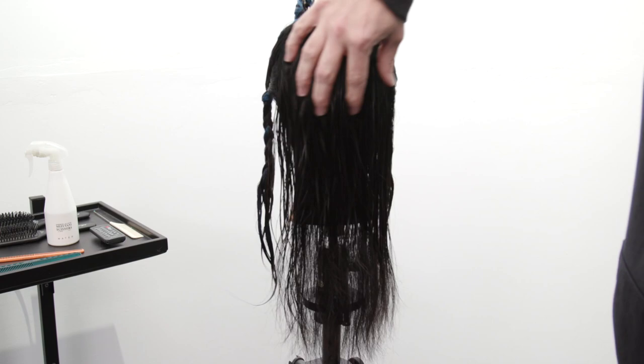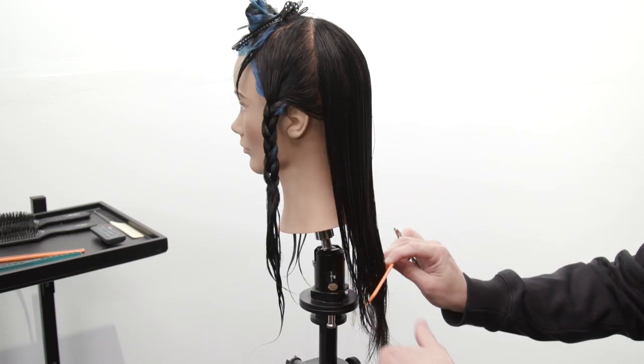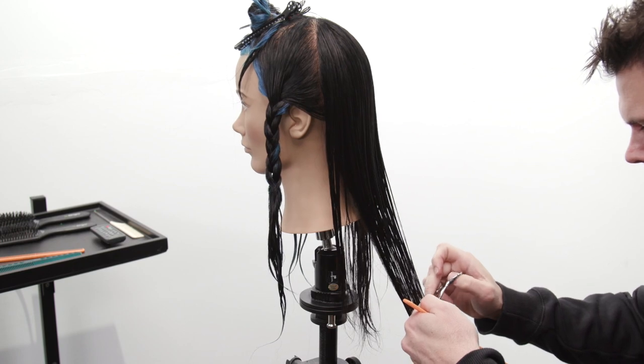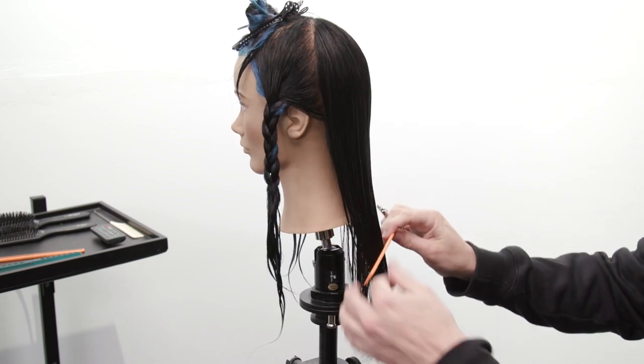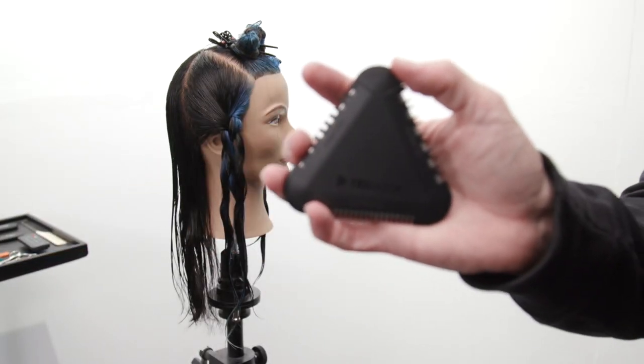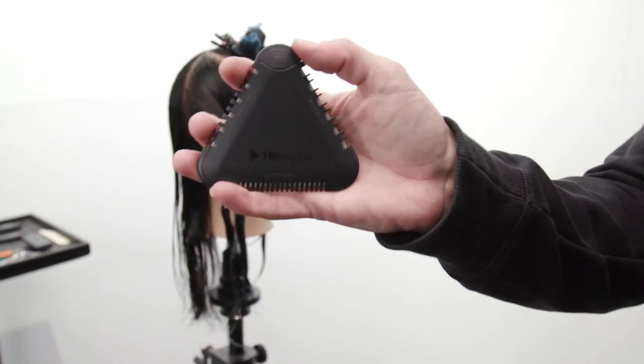We've basically finished the back. You can see the layers — it's a little hard because the hair is dark, but you'll see it at the end. I bring the hair down and cut a blunt line on the bottom just to give it a nice clean feel. This is where you should really figure out where your guest's hair is gonna look the healthiest. Now we're gonna move into the side.